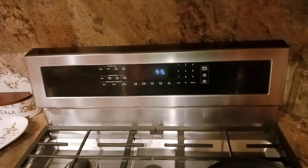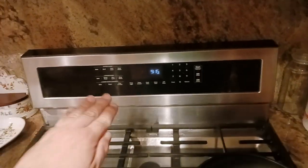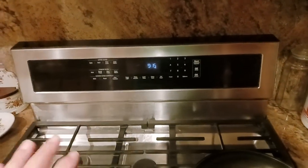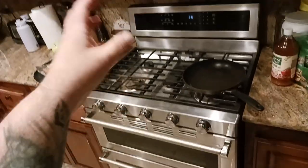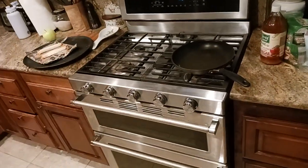What I'm going to do in this video is show you specifically how to cut to the chase and go straight to where the error codes are, because a lot of times when you call KitchenAid or Whirlpool it's all the same — basically built by the same company, just different branding.